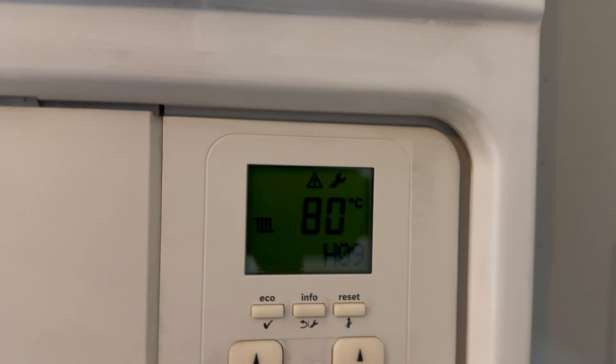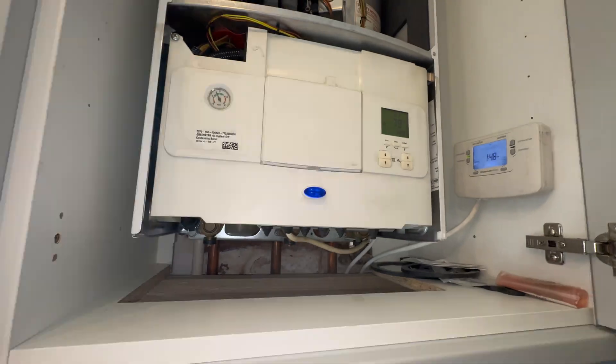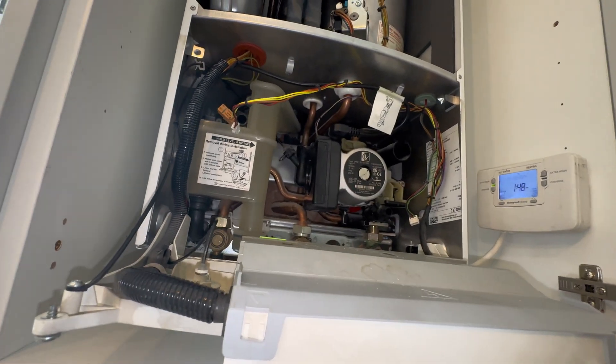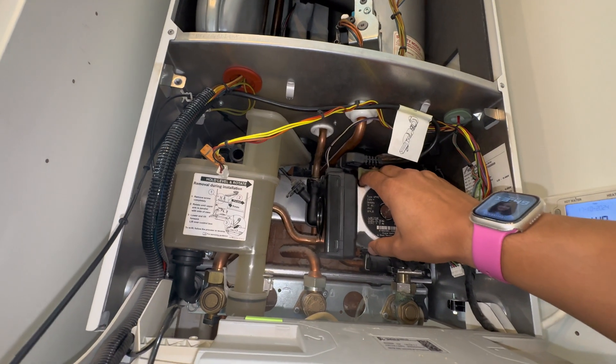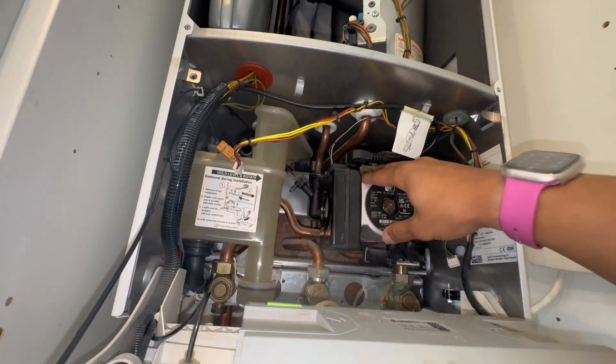I'll show you the fault there - that's what we've got. The pump's not running at all. Fan's running, but that's about it.